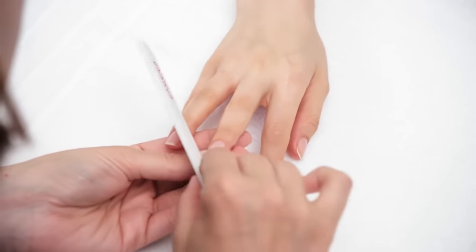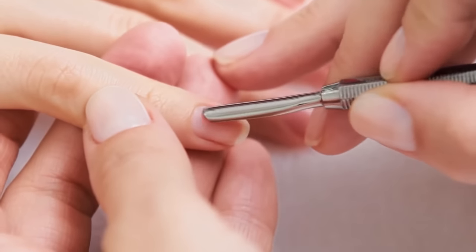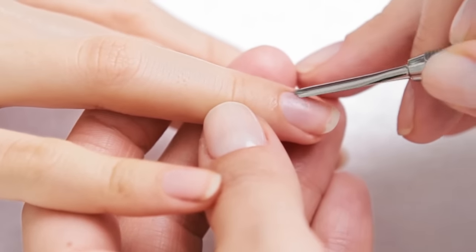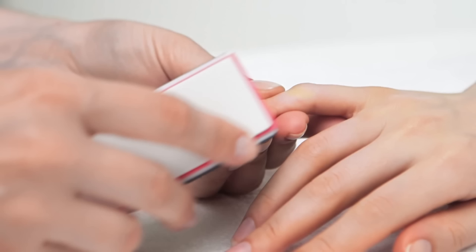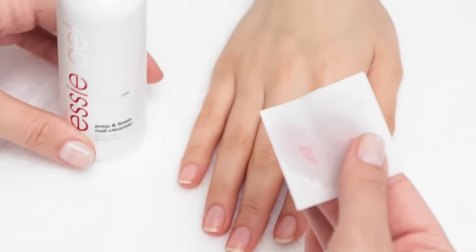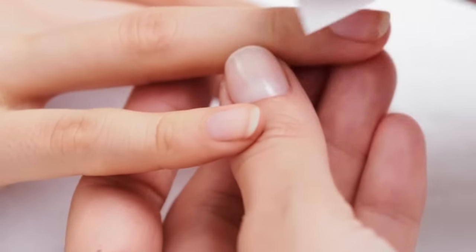First, file the nails into the desired shape. Gently push the cuticles back. Gently buff the nails. Hydrate a lint-free pad with Essie Gel Prep and Finish Nail Cleanser and wipe the surface of the nails to a clean finish. Be sure to clean under the nails and around the cuticles.